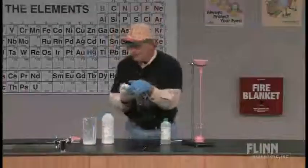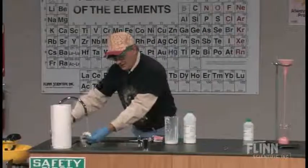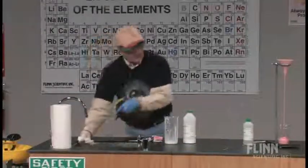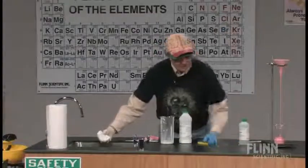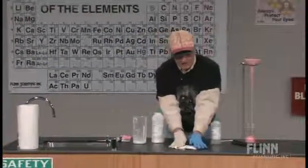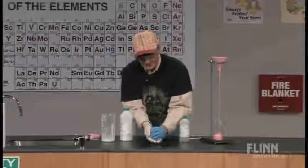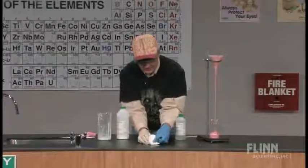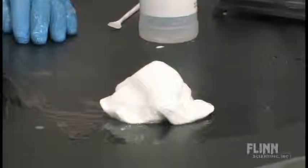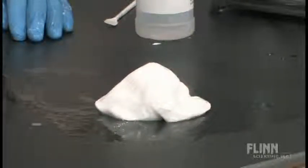I'm going to set this aside, rinse it off quickly in the sink to get the worst of the slop off, then clean the tabletop and bring it back. See, it flattens out. I'll just let it sit here for a second. You can see it starts to flatten out and will eventually flow across the tabletop.